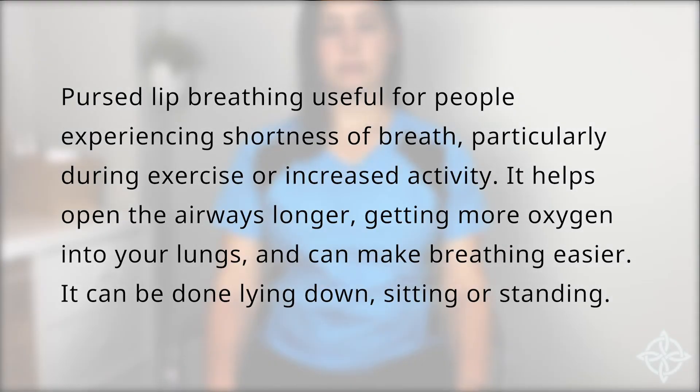Pursed-lip breathing is useful for people experiencing shortness of breath, particularly during exercise or increased activity. It helps open the airways longer, getting more oxygen into your lungs, and can make breathing easier. It can be done lying down, sitting, or standing.